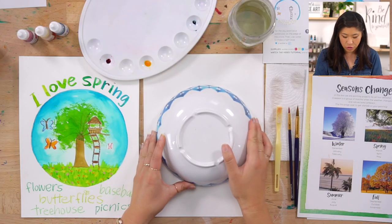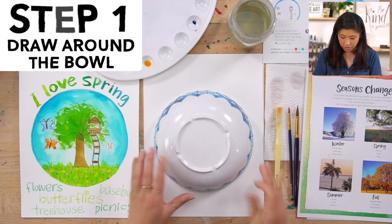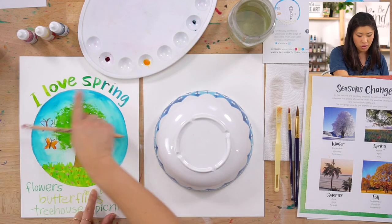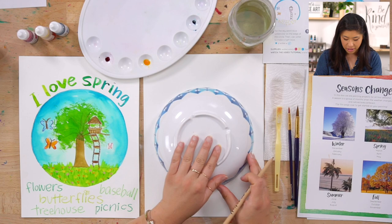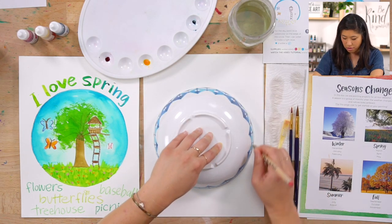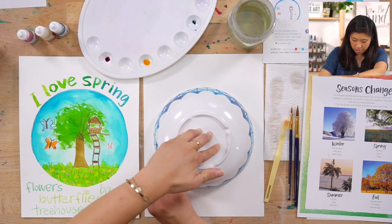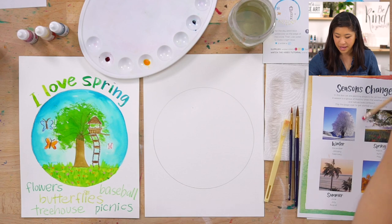The first step is grab your circular object, flip it upside down, and grab a pencil. On our finished one it's kind of in the center, so center it on your paper and trace around. Magic — now you have a circle.